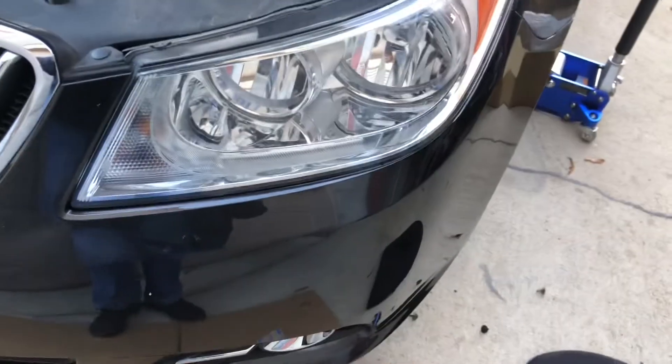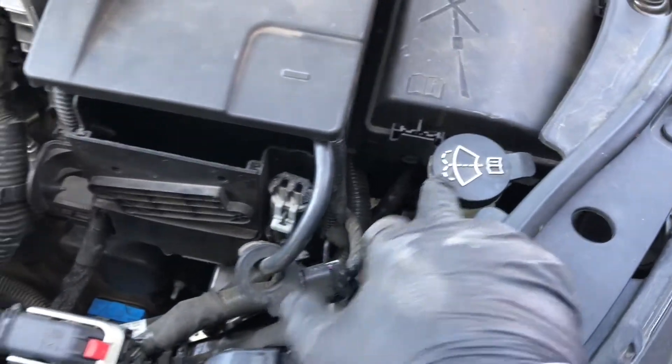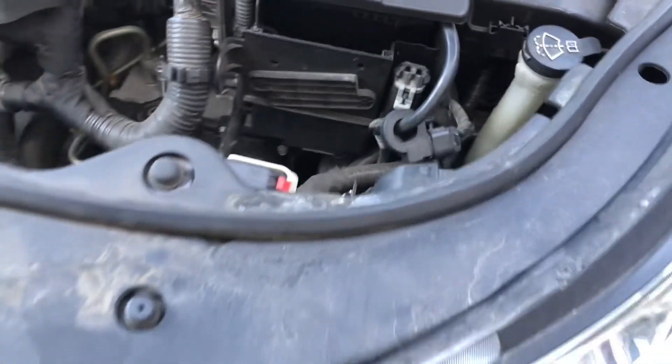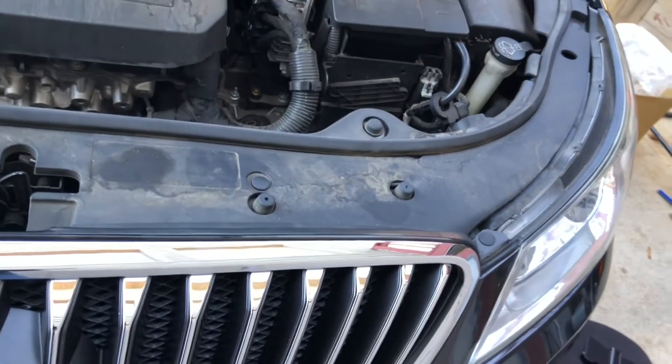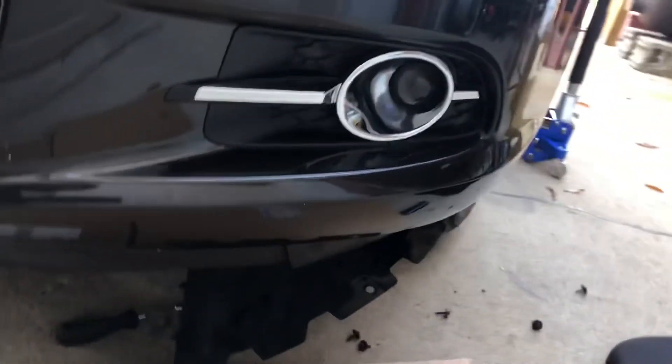Today we're doing the removal of the washer sprayer jug underneath on a Subaru Outback 2012 model. It goes from 2010 to 2016 if I'm correct — if I'm wrong I'm sure somebody will tell me in the comments.